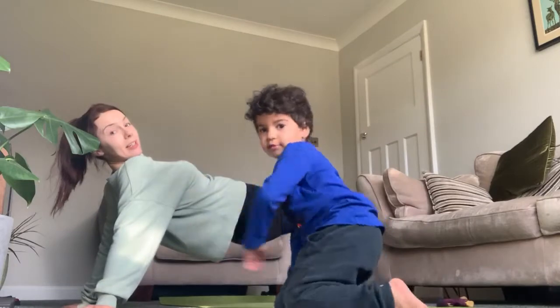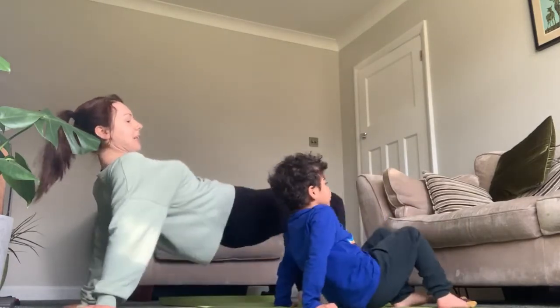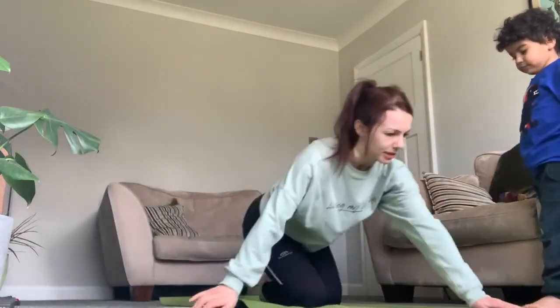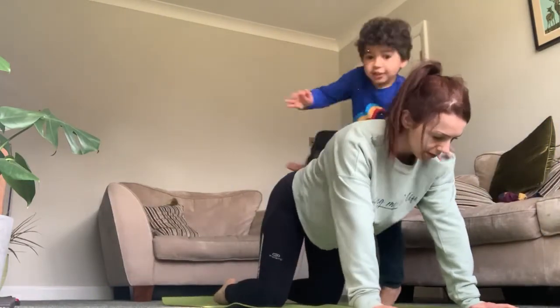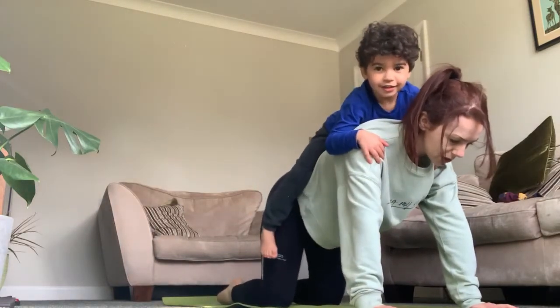Right, I need you to help me. Can you help me get strong? Okay, Mommy's going to be the box. Can you come and sit on my back? Thank you. Okay, now we're going to stretch one arm forwards. Which arm shall we do?